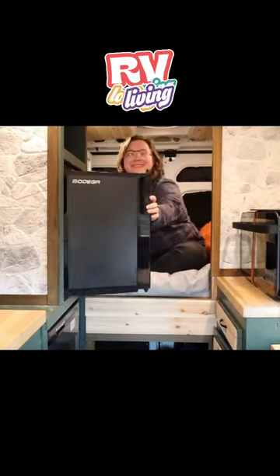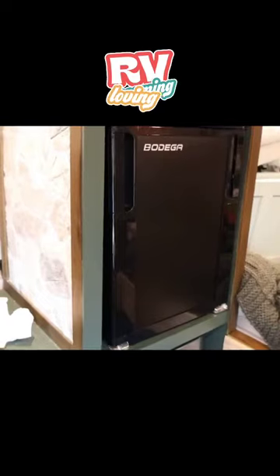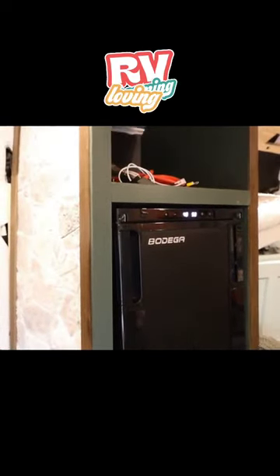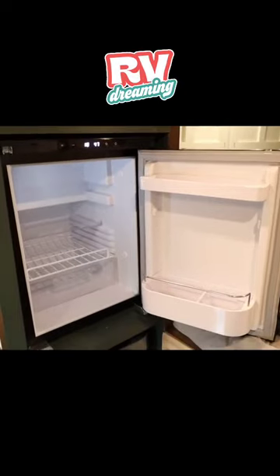Removing the door is easy too for when it comes time to deep clean. It's wired directly into my 12-volt fuse block, and when the compressor is on it draws about 50 to 56 watts.